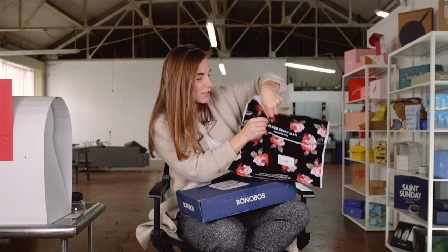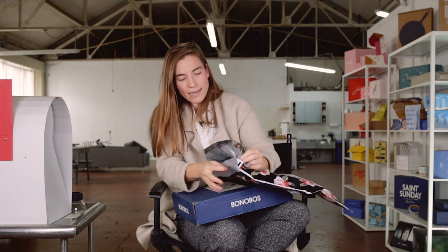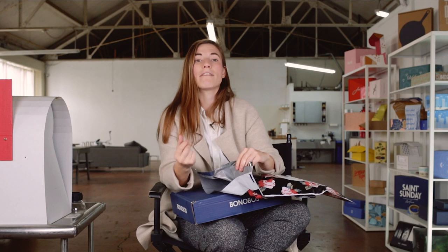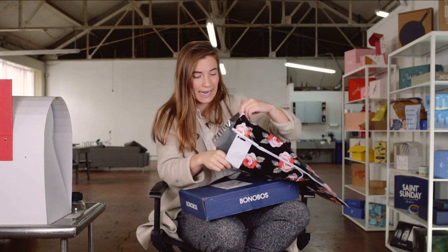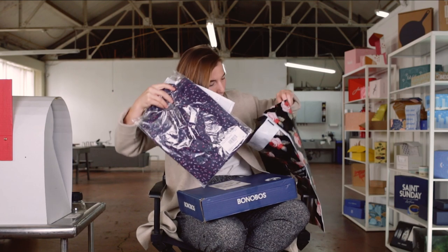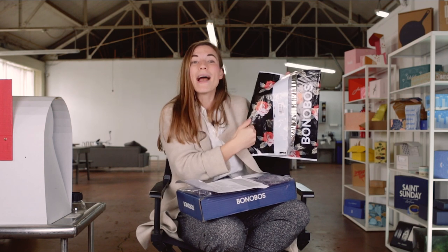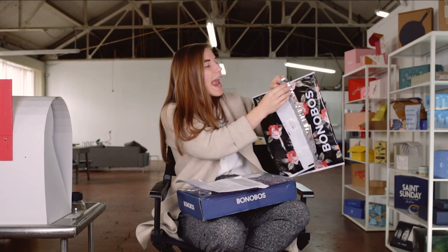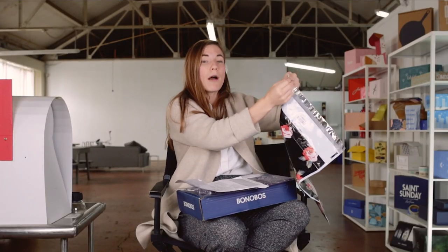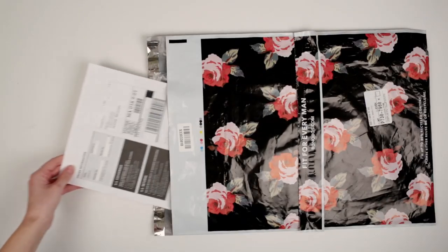Let's open this guy up. You'll see it just tears really nicely and easily because of that perforation. Now, the inside of the mailer is a dark gray color. That backs up the recycling story here, because recycled polymailers have gray interiors — that's the post-consumer content. Inside my mailer I've got my item. I'll pull that item out as well as my slip. I can tell it's a very strong bag, very puncture resistant and tear resistant. With the bag open I also get a sneak peek at the print registration marks, and you can see there's a second tear strip available.